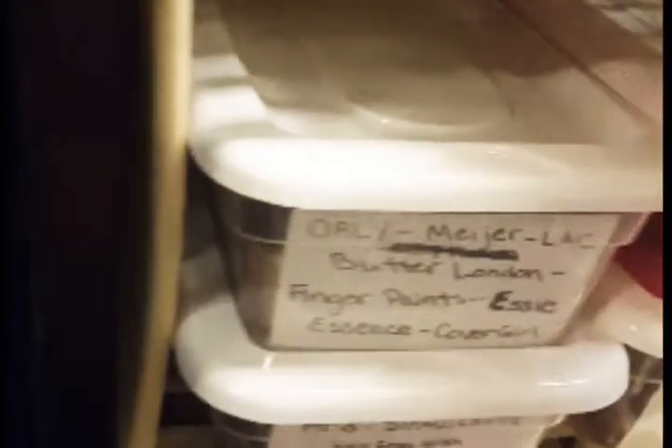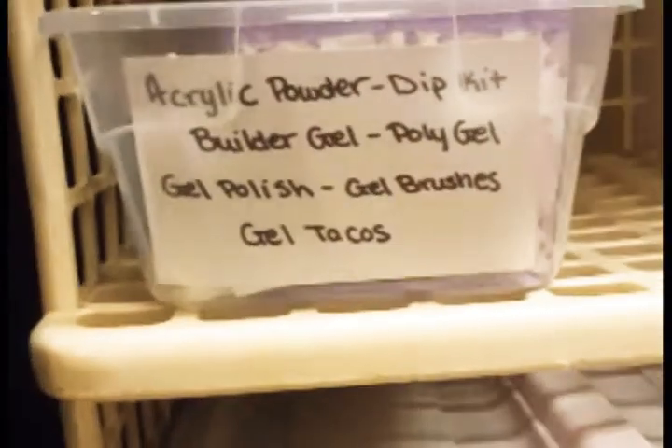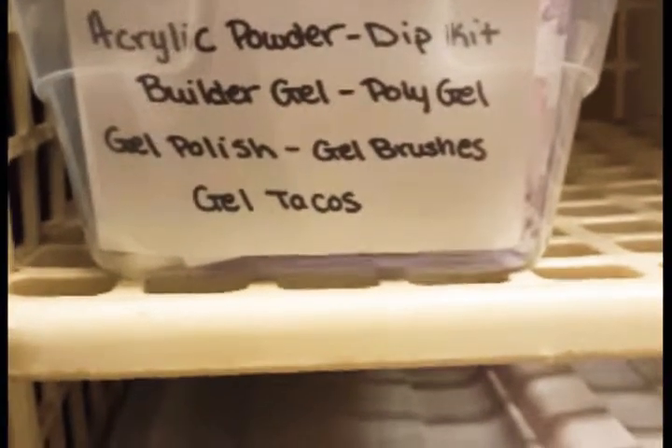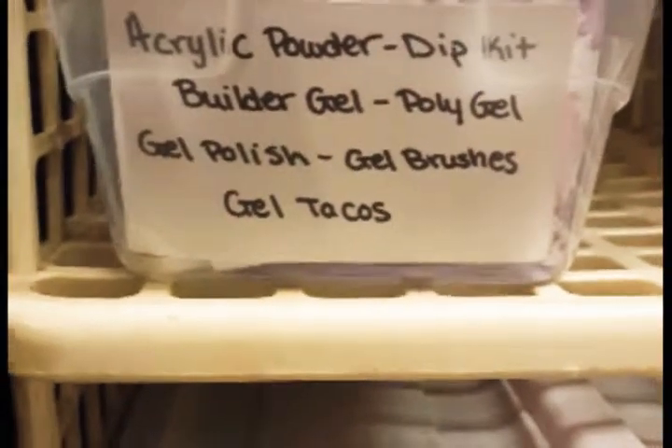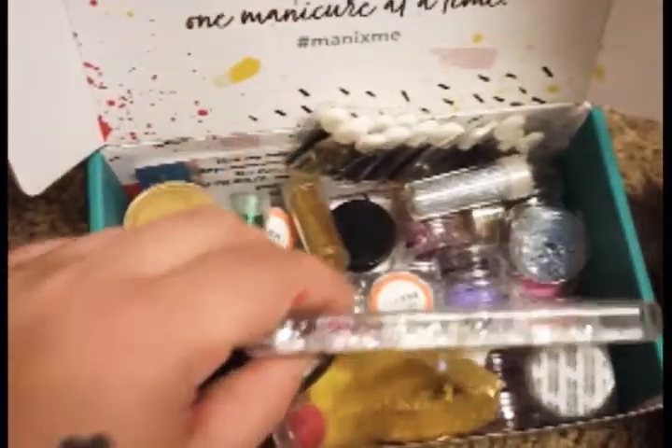And here we've got gels, acrylic powder, dip kit — which is actually up there — builder gel, poly gel, gel brushes, gel polishes, and gel tacos. And then here we've got my glitters and the stuff that you sent to me.